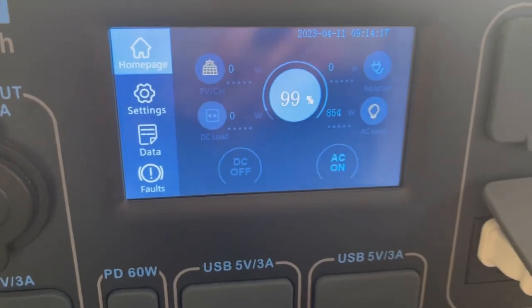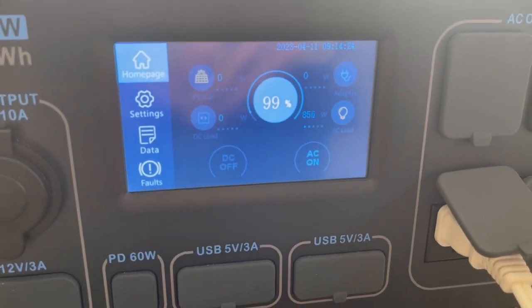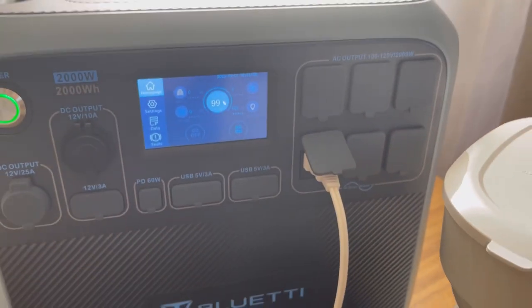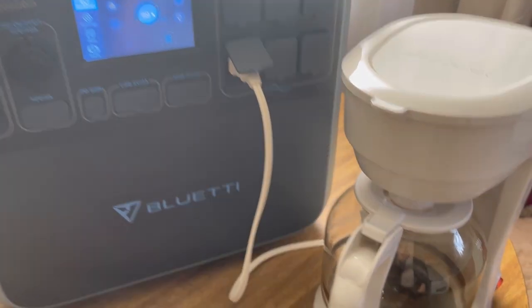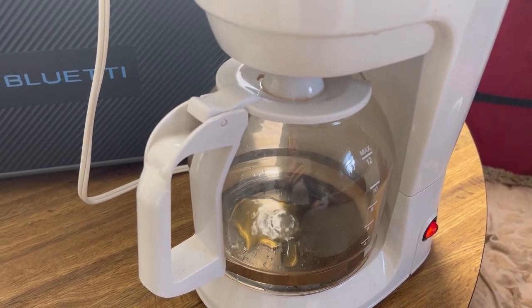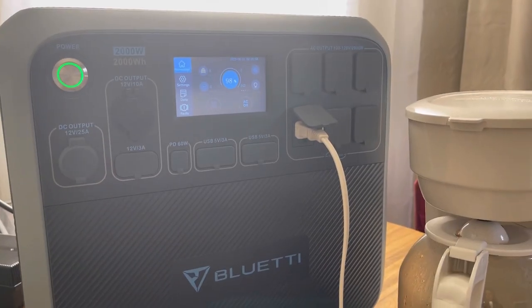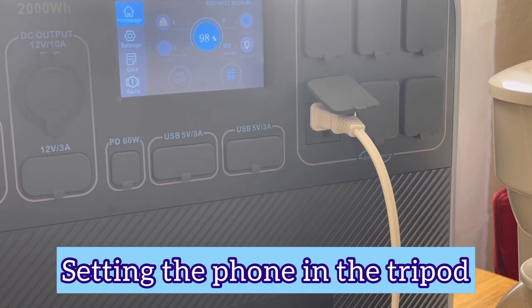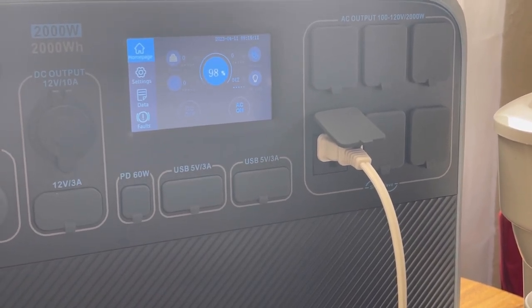It's 9:14 now — that's when we started. The little one wants to play but anyway, it's working, it's making coffee! Sorry for the shakiness. We're down to 98% and it's 9:16, so it's been maybe a couple of minutes.